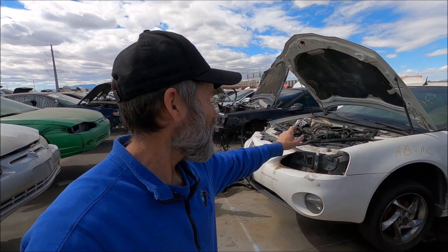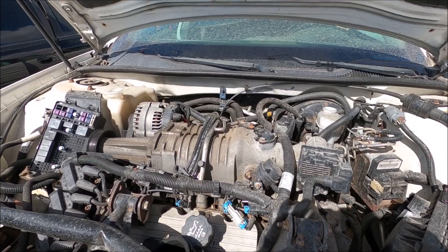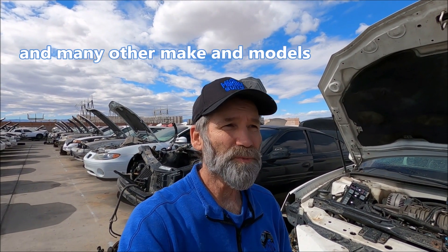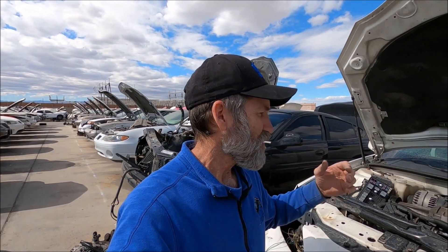They just recently got some new inventory — I think about a week ago — and when I walked through here I found three of them out here. Here's one of them right here. These are really popular in your Jeep 4.0 engines, you know, people wanting to supercharge their engine. You can buy kits where you can get this supercharger already, or perhaps get the kit without the supercharger and get everything else minus the supercharger.